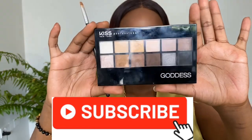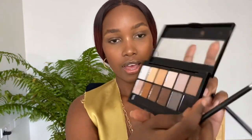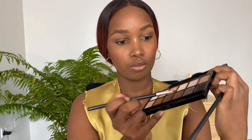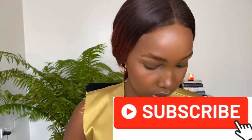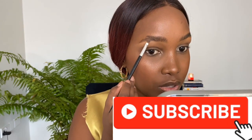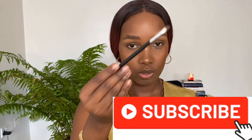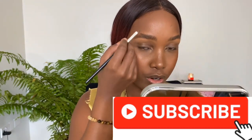I'm going to fill in my eyebrows using the Kiss Professional eyeshadow palette, using the brown shade together with the black. So I get my angled brush and put a tad of the brown, a tad of the black, and then go back to the brown just to reduce the black shade — you don't want to make them too dark. Then I dust off the excess. I'm doing very light strokes, filling in the gaps that have very little hair or no hair before going into the rest of the eyebrows. How you hold your brush also really matters — you want to make sure you're holding the end part of your brush, not the front. This helps you to be flexible with the brush and also see what you're drawing.